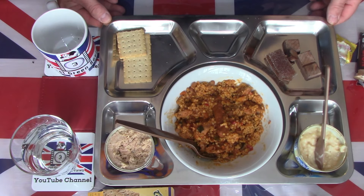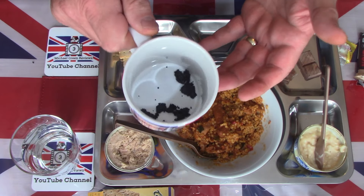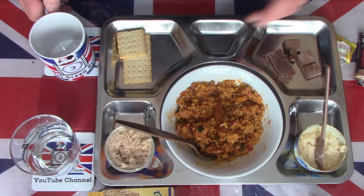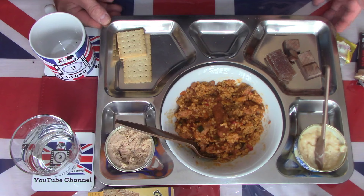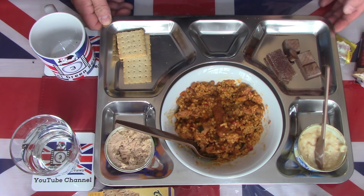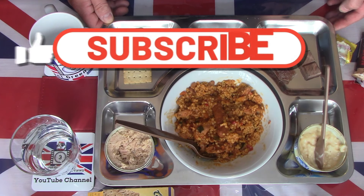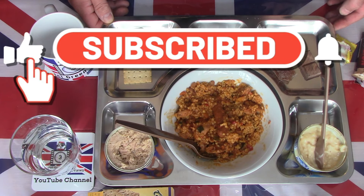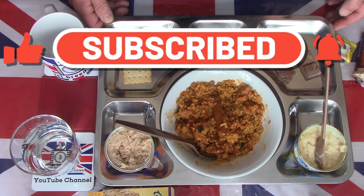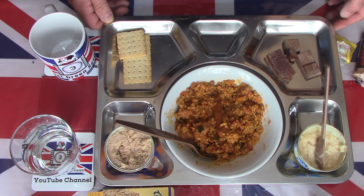A very simple, basic meal. Apart from the coffee which unfortunately failed, everything else was tasty, enjoyable, and filling, and will certainly make a nice single meal when you're out on exercise or doing some training. Thanks for watching — please like, share, subscribe, and hit that notification button for future videos coming very soon. Thank you and goodbye.